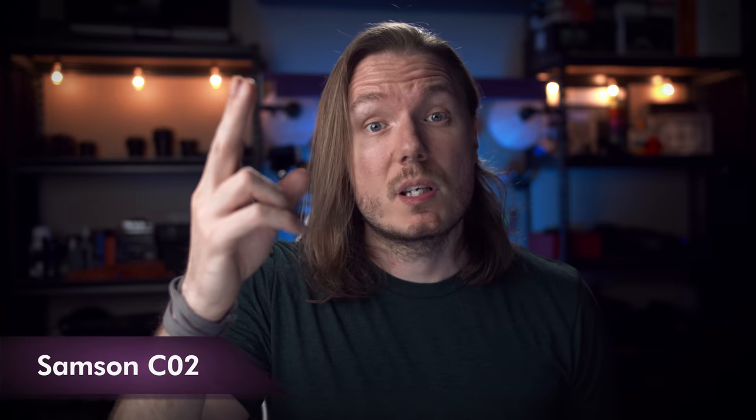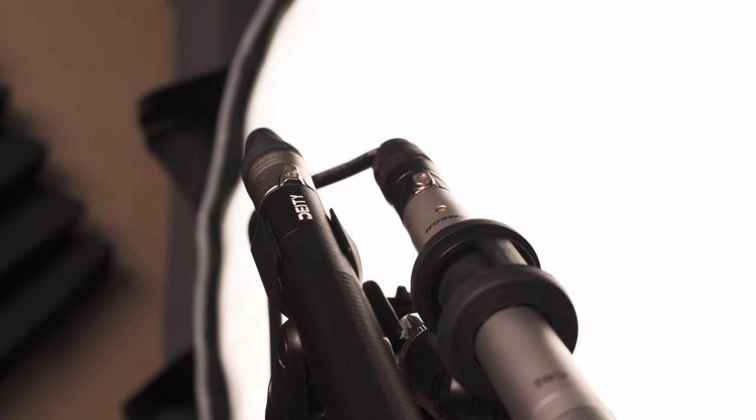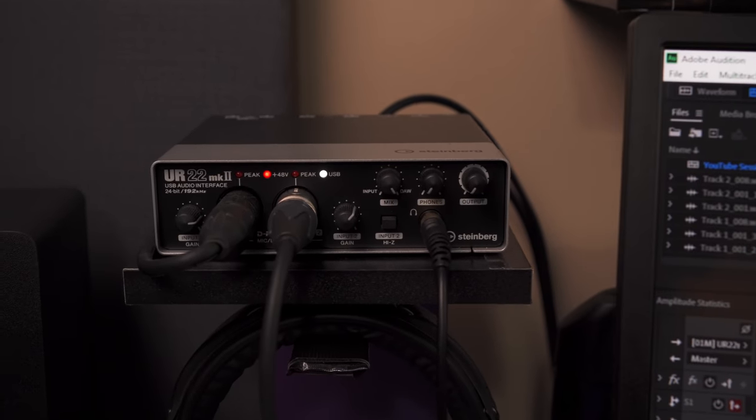OK, so here we go. This is the Samson and this is the Deity. I'll put something on the screen so that you know which is which as I switch between them. The microphones are side by side and both are pointed at about my chin area and they have XLR cables connecting them to my audio interface by Steinberg. And I haven't done anything to the sound at all — you're hearing it coming straight into my computer via the interface.